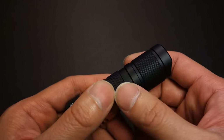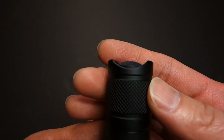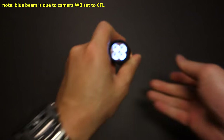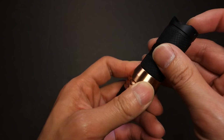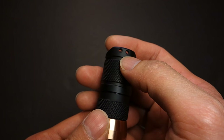Both the body and the tail cap feature some knurling — not the most aggressive, but it does help in use. The tail cap features two flare guards, allowing it to be used in candlelight mode. Not the most stable, but not bad in a pinch.